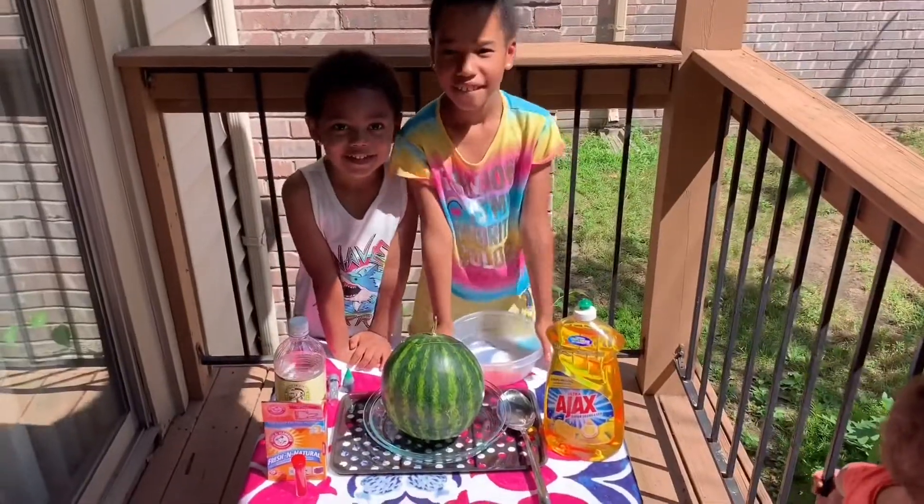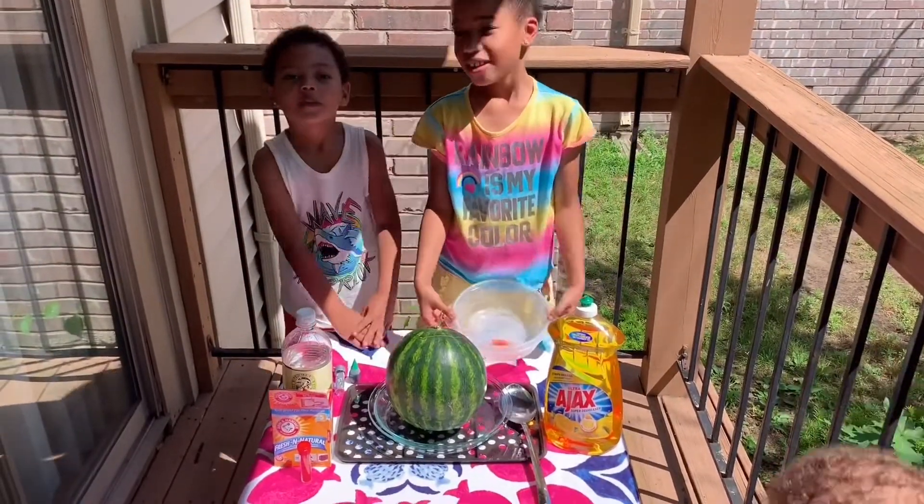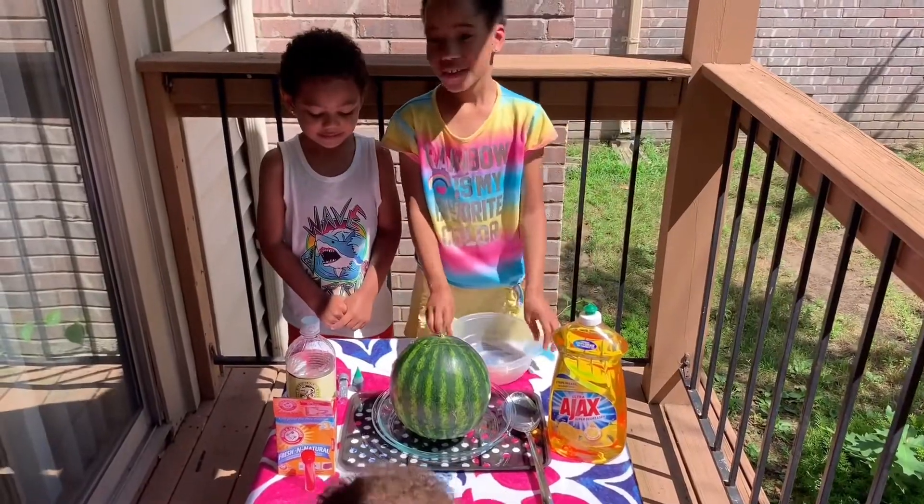Hi Naiah, hi Taylin! Oh goodness, you're being silly. You know what we're doing today? Yes. What are we doing?